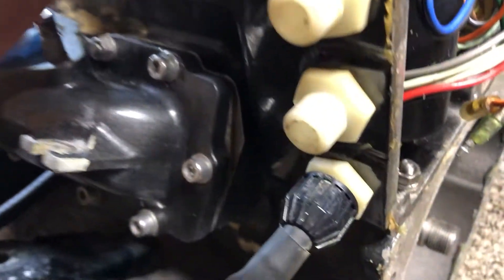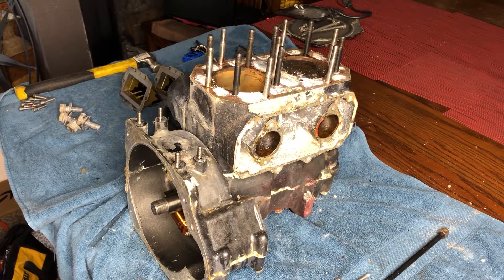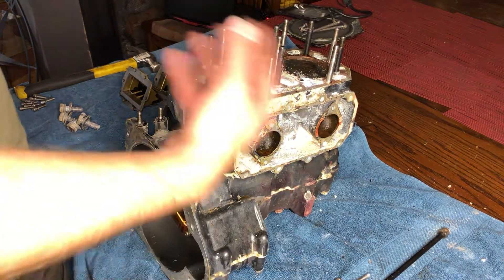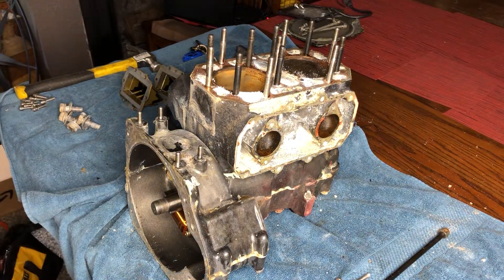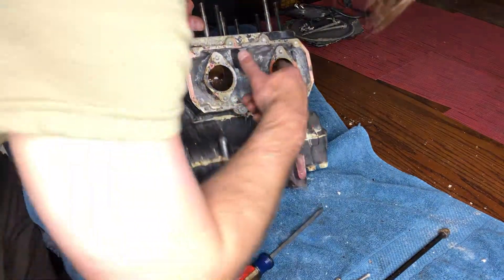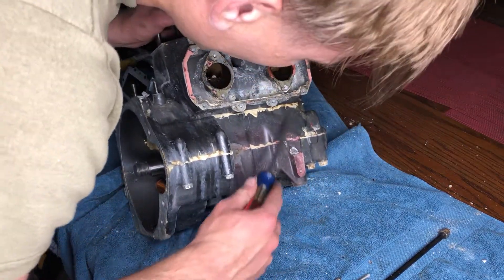We had a brief intermission, cleaned up a little bit, and it's time to try to get this cylinder off. Oh my god, look at all the goop though.